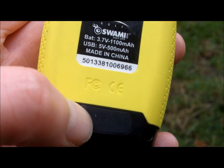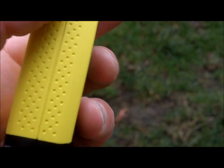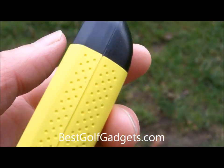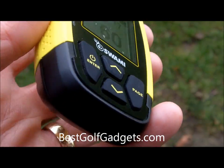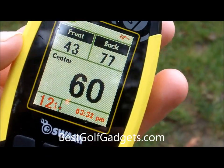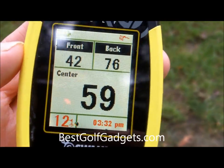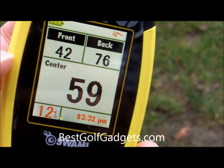This here is where it connects into the charger. It comes pre-loaded with 30,000 courses and there are no downloads required, no subscription fee — so once you buy it, it's all yours. It's a very basic unit that just gives you your front, middle and back to the green.